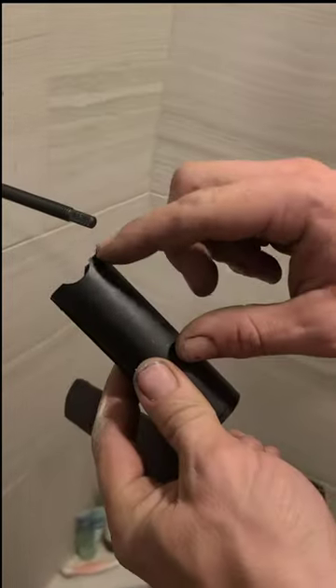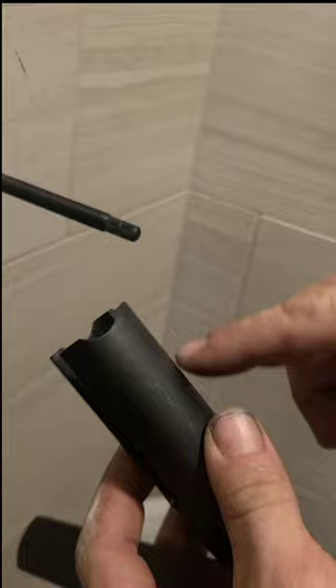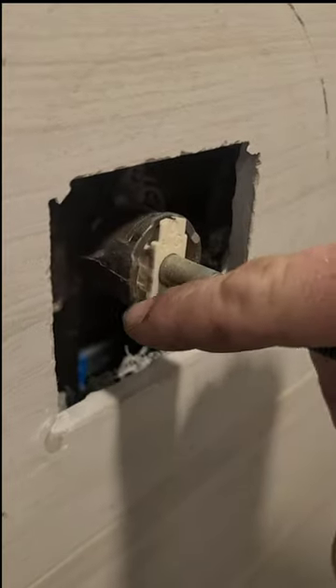You take your side piece, which is this — if you notice, it's grooved and slotted. It sits flush with this cartridge.